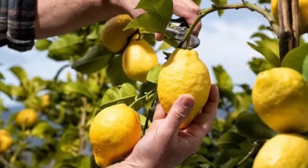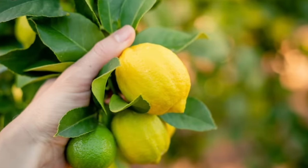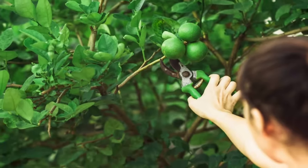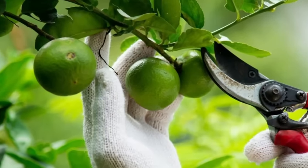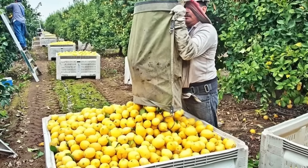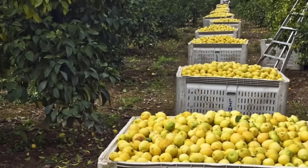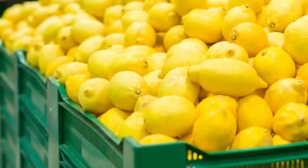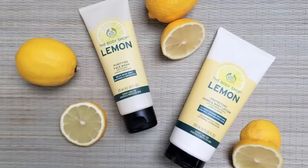Lemons are typically harvested when they are fully yellow and have reached the desired size. Use pruning shears or sharp scissors to harvest lemons, leaving a short stem attached to the fruit. Handle lemons carefully to avoid bruising. Once harvested, lemons can be sold fresh or used for processing into juice, flavorings, or other value-added products.